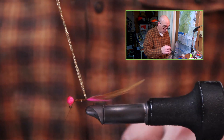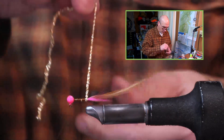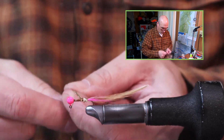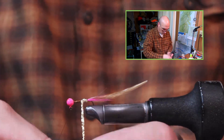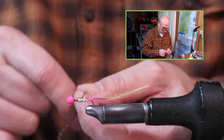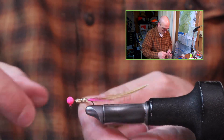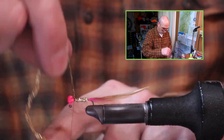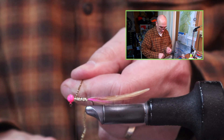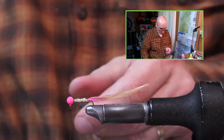Now I can take the tinsel yarn. My first wrap will be angled towards the bend of the hook, and then as I come around I can angle it with touching wraps towards the head of the jig. That last wrap I brought to the outside of my bobbin, so when I switch hands I can pick up my bobbin and lock that on in just a few wraps.